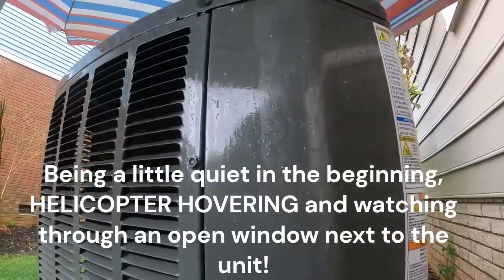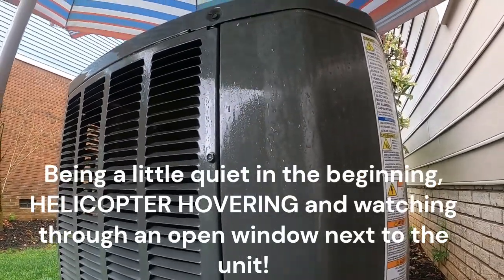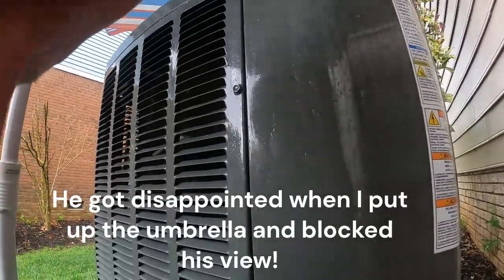What's up guys, I've got a Trane XV system and the thermostat is saying that the outdoor unit is offline.